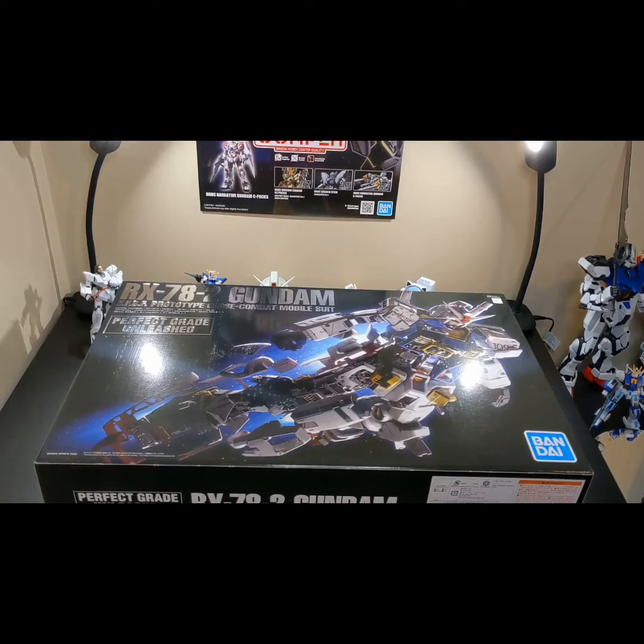Hello everyone and welcome back to the channel. I am of course the Gunpla Guy, and you may be asking yourself, well, where am I? Well, today that's not important — this is going to be a quick little unboxing video as I'm just way too excited to show you all what we have on the table.